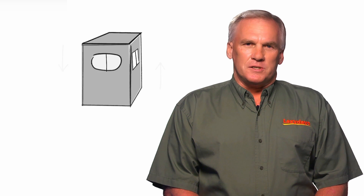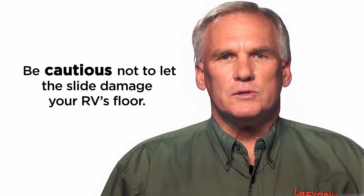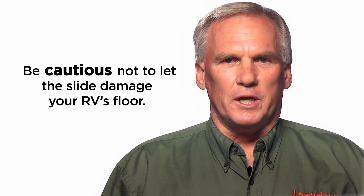You have to remember when you're adjusting the slide what's going to happen. When you raise one end, the other end lowers. So if we raise the back end, the front end is going to lower. If we raise the outside, the inside is going to lower. Something to be very cautious of is the inside is going to go closer to the floor.